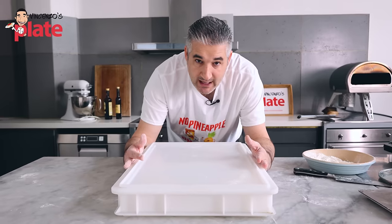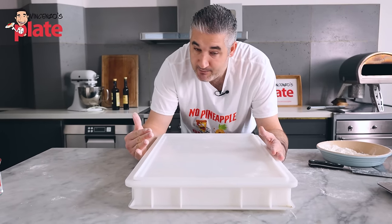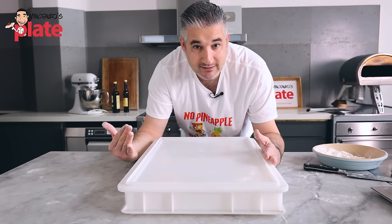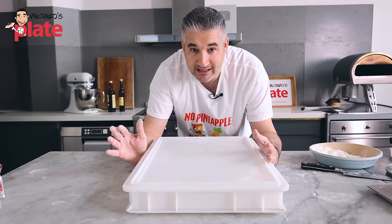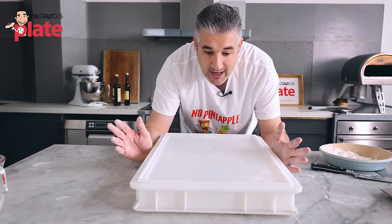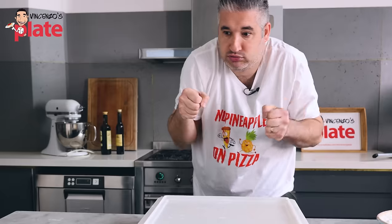These pizza balls can be used within a week. If you don't want to use them today, keep out what you need and put the rest in the fridge. Use them within a week, but always remember — you need to take them out of the fridge four hours before you use them. The fridge stresses them out and they need to be relaxed.